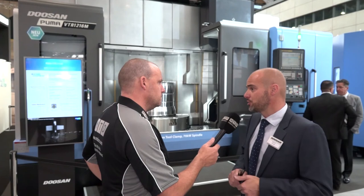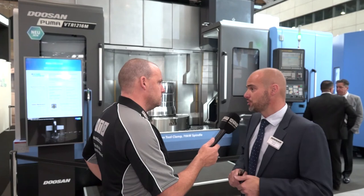But you've done well with this size of machine in the past, haven't you? Where have you done well? What are the markets you've sold them into? Power generation, nuclear, oil and gas, and aerospace — engine rings, things like that.